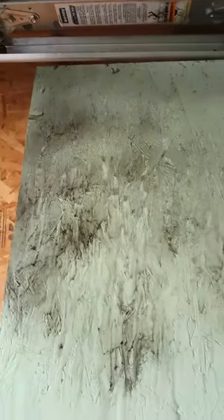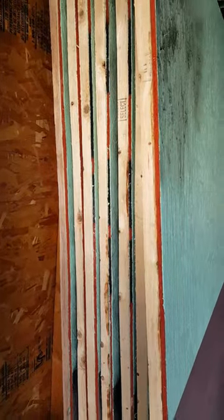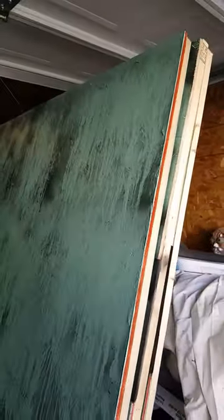Do it thicker in some areas and not as thick in others. The soap and water prevents the paint from sticking, and as it dries it kind of creates a really cool streaked effect. This is just temporary storage — I'm getting them all stacked up and I need to move them to the semi. On the back, each one is numbered so I know how many I have.